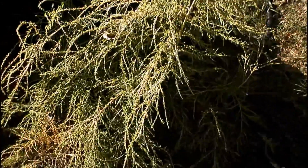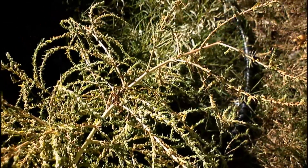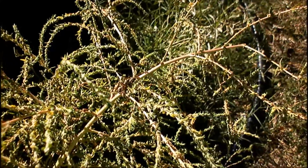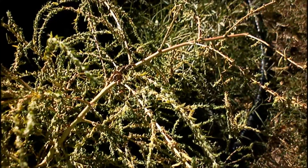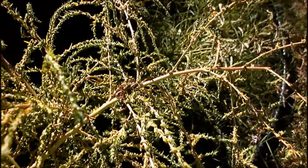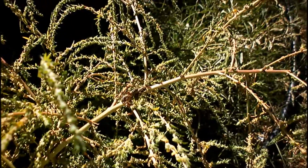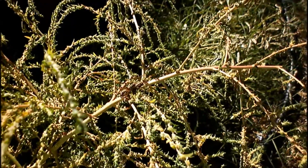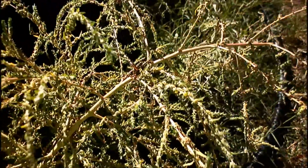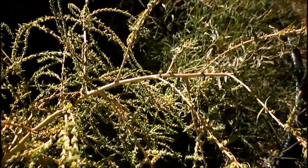Look at this — that is a grasshopper with a baby grasshopper on top! A mama grasshopper with her baby right on top of her, right here on this plant. Isn't that cute?